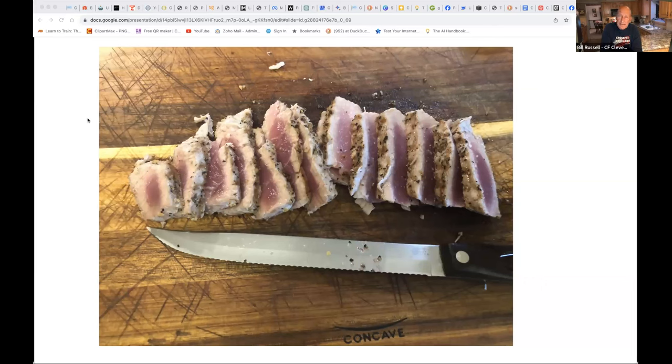I don't get sushi-grade because when I've bought it at places like Fresh Thyme in Westlake — it's only like $8 a pound — it always tastes fishy to me. The stuff at really good sushi restaurants is something else entirely, but I don't know what they pay for it. Probably crazy. It's not fishy-tasting at all. So unless I'm going out to a place that really knows how to prepare it, I don't do sushi-grade tuna at home.